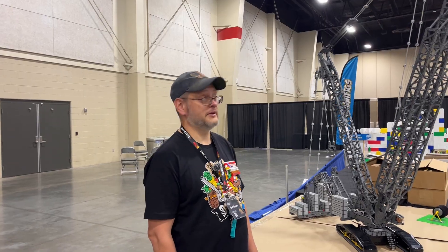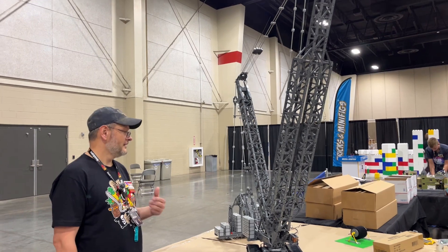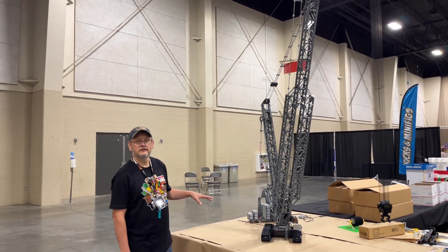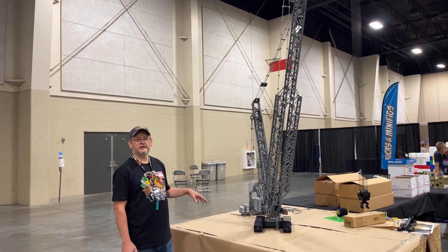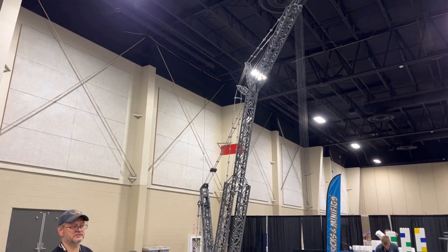As promised, here's the crane — obviously crane train guy. Here's the crane for this year. It's a Liebherr LR 13,000. Legore made this model, but I had to make a UCS series of them. This is my version. Everything on this thing works.